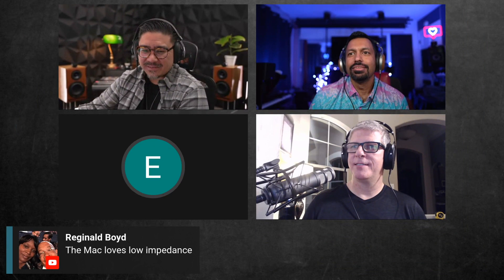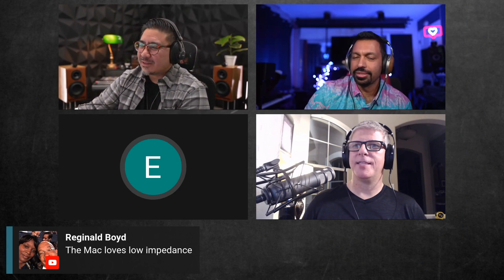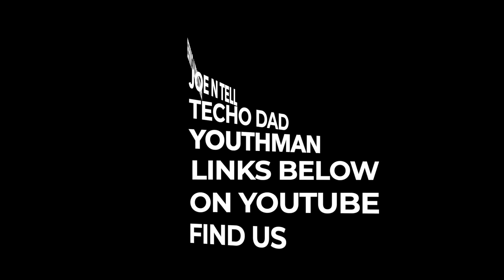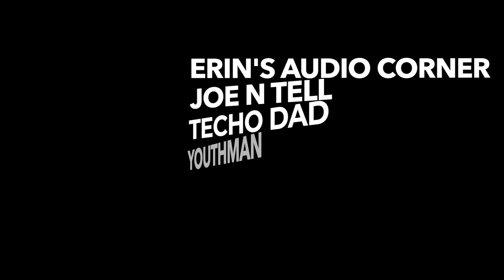That's a wrap — peace out everybody. If you can't catch the live show, there's an audio version at anchor.fm/daily-hifi. Make sure to check it out and we'll see you next time.